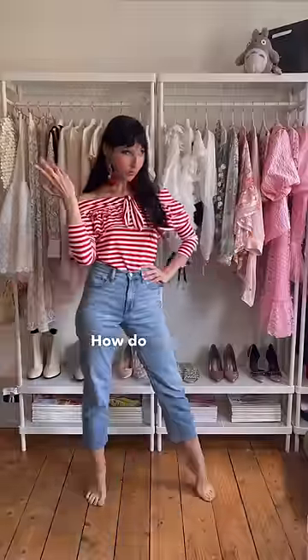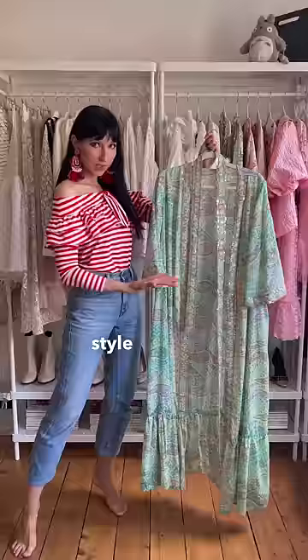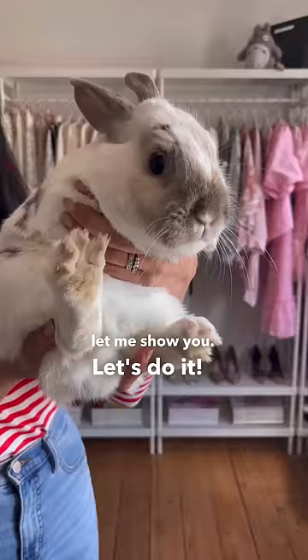How do you style a kimono style situation? If you don't feel like wearing it as a dress, let me show you. Let's do it! But before we do it, make sure you're subscribed.